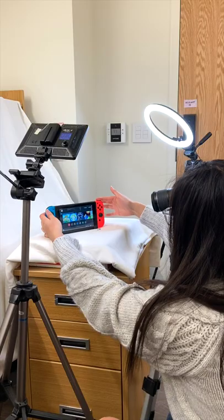For this shot, I taped a Joy-Con to my light, spun it, and masked the thread out in post to make it appear as if it were floating.